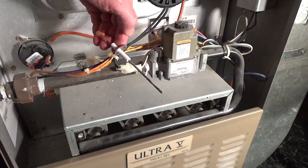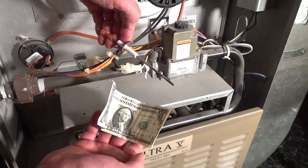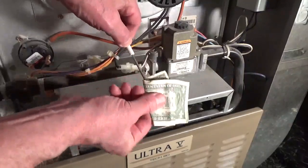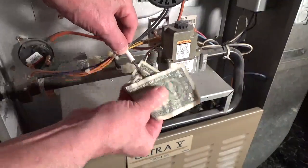You can use a clean bill, very fine emery cloth, or a clean soft bristle brush to remove the buildup on the sensor. Rub it lightly and then replace it.